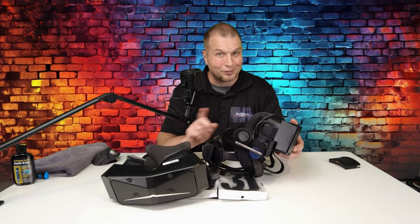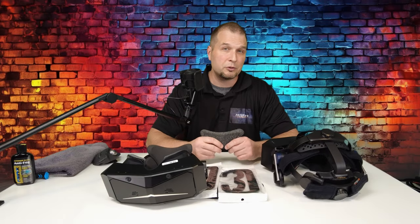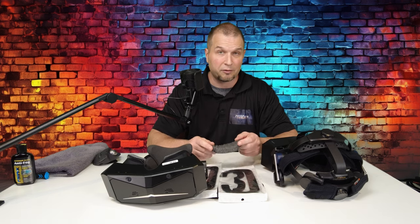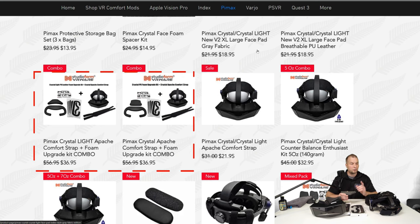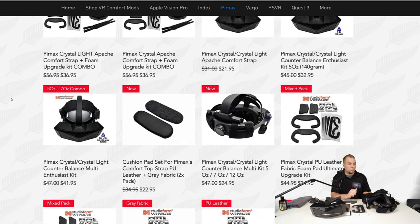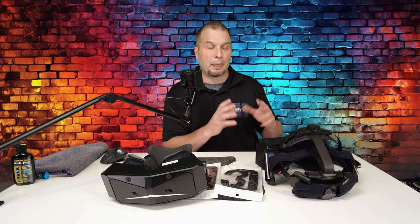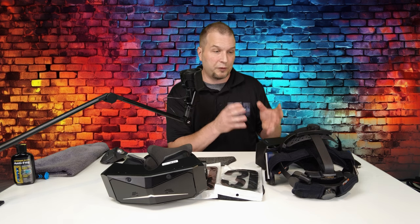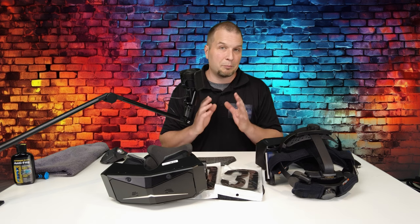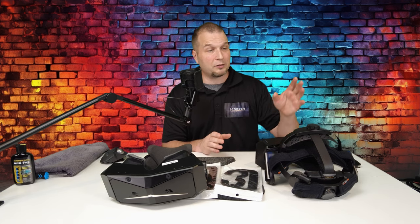I personally do not have one yet — it's on the way. These pads look like they are completely sewed together, so nothing is glued on here. So far, in the time that I've been using these, I haven't had any issues and they've held up very well. Combo kits that you see on the screen are going to come with the top Apache strap, as well as the front and rear foam pads, and they're going to give you a bunch — I think it's four packs — of the shims. Another comfort solution that StudioForm has come up with is a pad for the top strap from Pimax. I chose to go a different way with this because personally I don't like the feel of the Pimax top strap as much as I like the Apache strap.